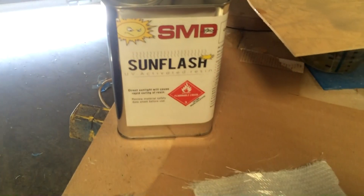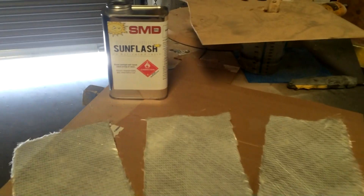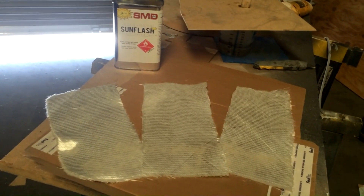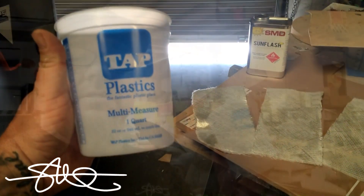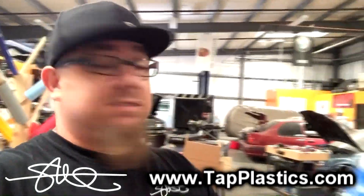Quick little video demonstration on how fast SMD Sun Flash is — no catalyst required, just sunlight. Right out of the can, right into your cup. This demonstration is for my friends over at TAP Plastics. For the last 25 years, if you count when I was 15 or 16, I've been going to TAP Plastics on Auburn Boulevard, Sacramento. They also have a website: www.tapplastics.com. It's an amazing plastic place — that's why it's called TAP.